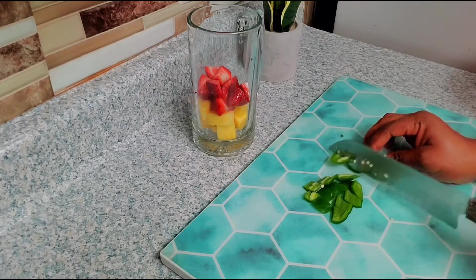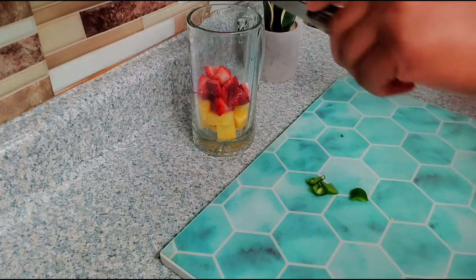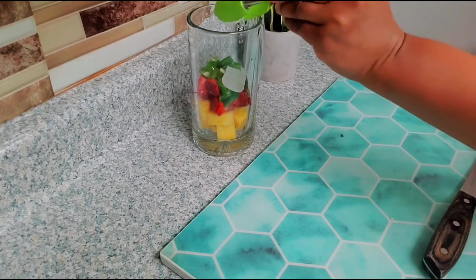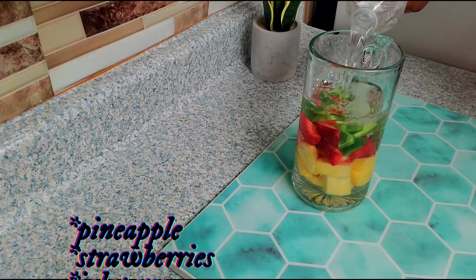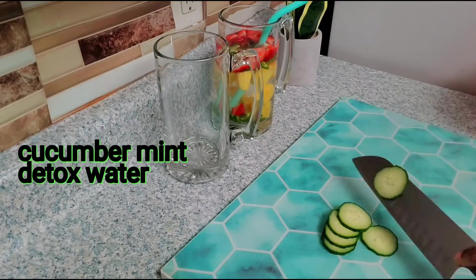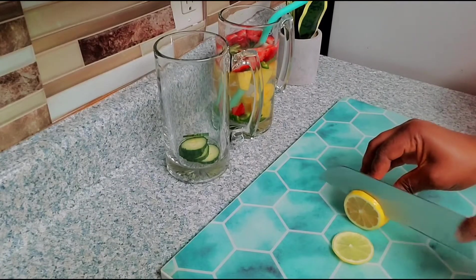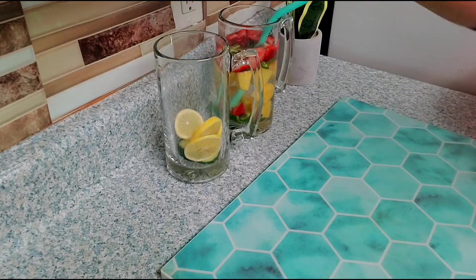There are a whole lot of detox water recipes, so you just go with the fruits and veggies of your choice — whatever fruits, vegetables, or herbs you like the flavor of. Just cut them into little sizes and get them infused into water. You can have it hot or cold. If you're having it cold, you can leave it in the fridge for two to twelve hours for it to get infused, and then you can start drinking it.